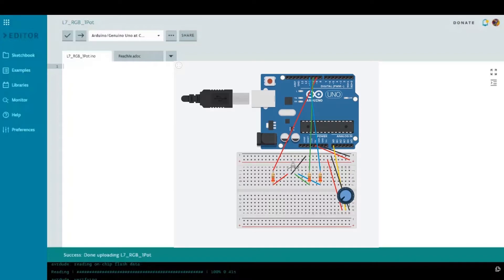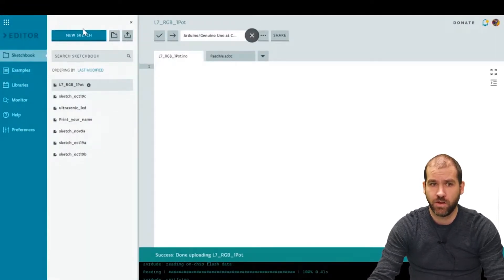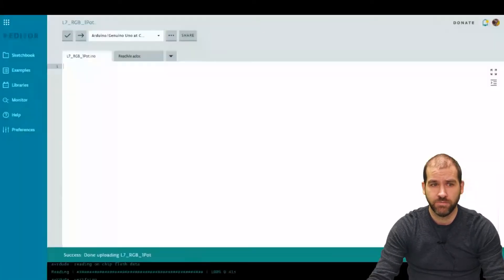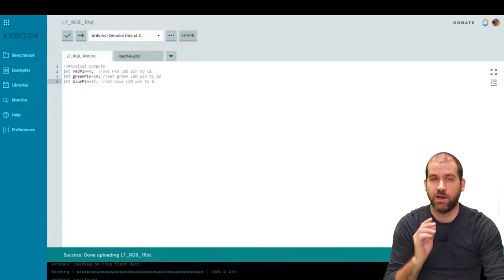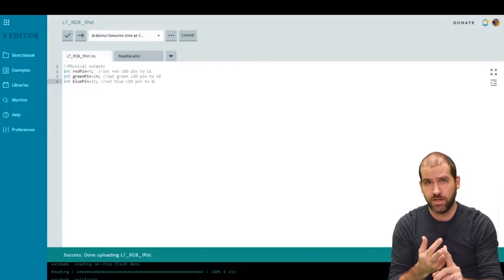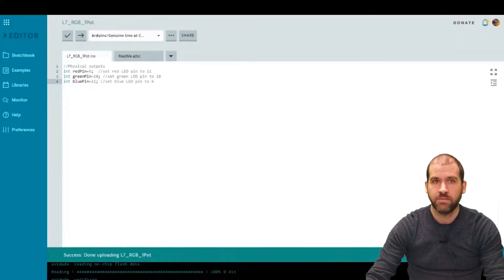That completes your circuit, so now you can jump ahead to the code. Start a new sketch in your online sketchbook — you can name it for lesson seven. The first thing we need to do is declare the physical outputs: the values we're going to send from the computer to the board to the RGB LED. We declare an integer redPin set equal to 9, greenPin set equal to 10, and bluePin set equal to 11, corresponding to the ports on the Arduino.